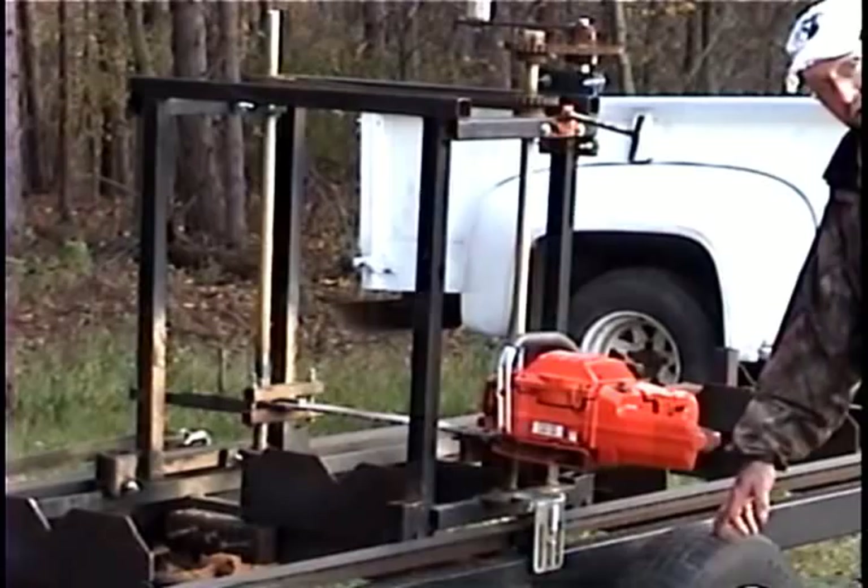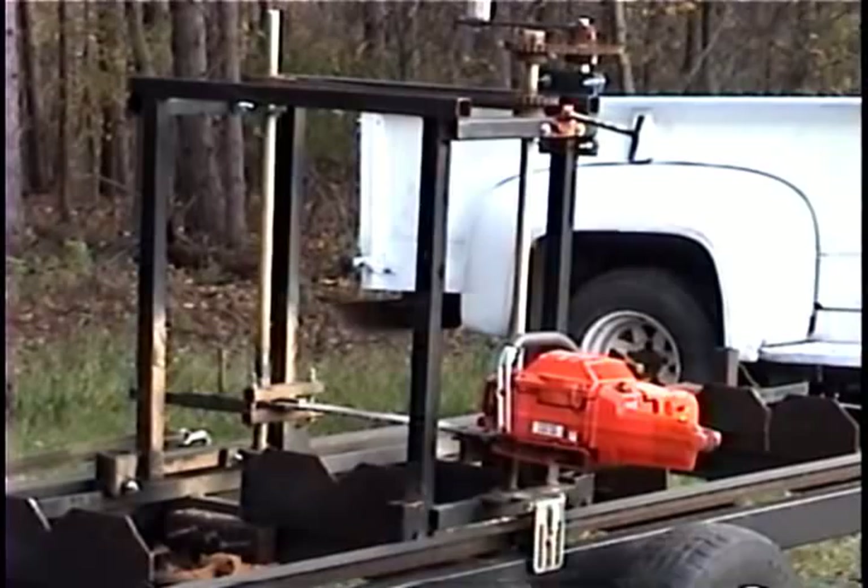These actually came off of an Escort, and I cut the hubs off of that and made some axles, but you could do that any way you like.